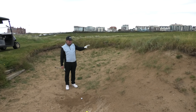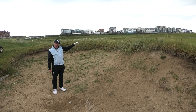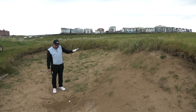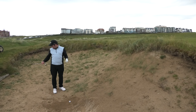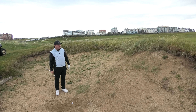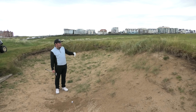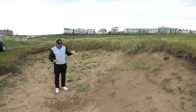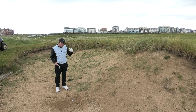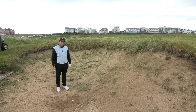What you see here is a typical links golf bunker — the face is very high, it's very steep. It's got steps to get in and out, which is obviously very much a links thing. A lot of people would look at this shot and be quite frightened of it. You have to get the ball up, you have to get it going forward — where actually it's a very simple shot to play.